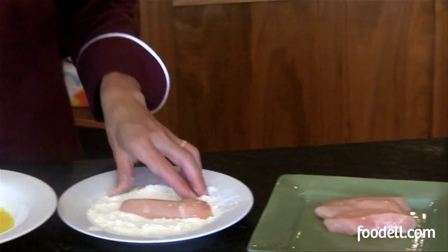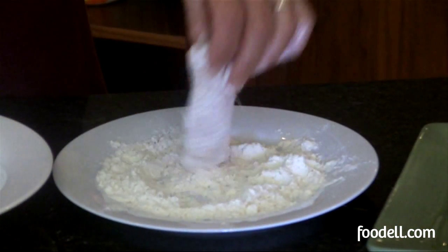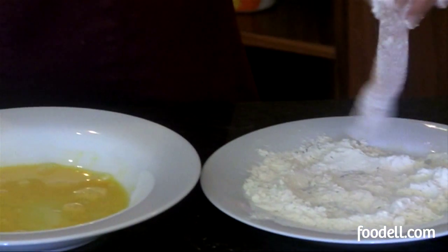I'm going to take one of my nice little chicken pieces and coat it in the flour using my left hand — this is my dry hand. Shake off any excess; you don't want too much flour.